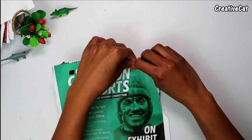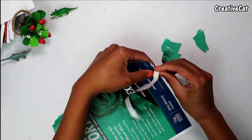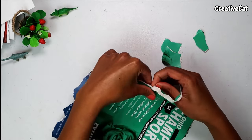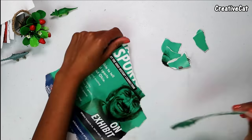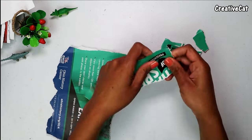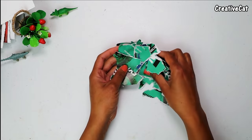Tear up the paper and make such small pieces. The final look depends on which color paper you are using. So you will get such kind of pieces.